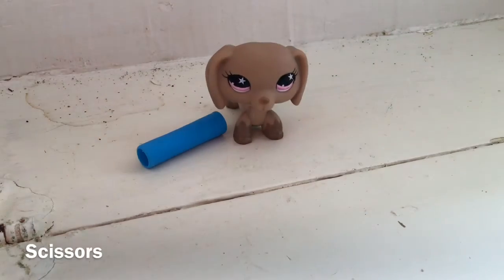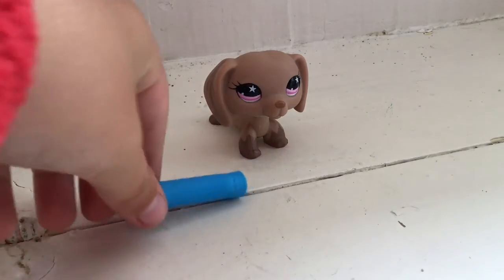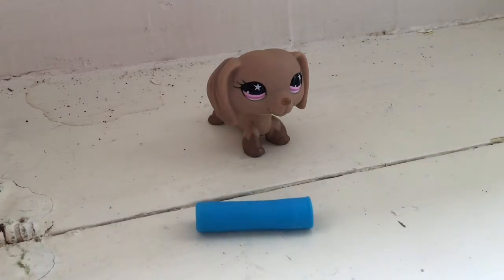Next we're going to grab a sharp pair of scissors. Next you're going to use your pencil grip and your scissors.